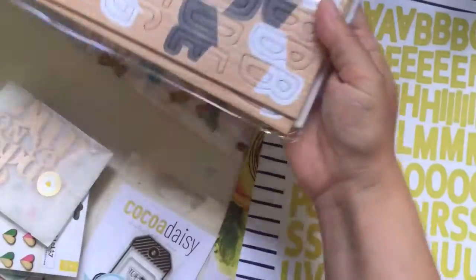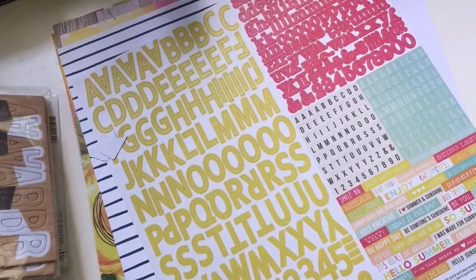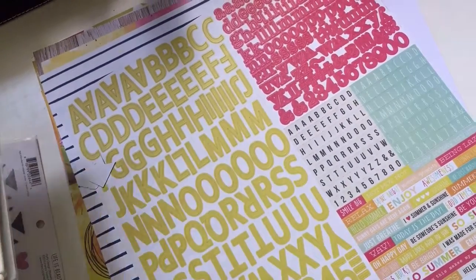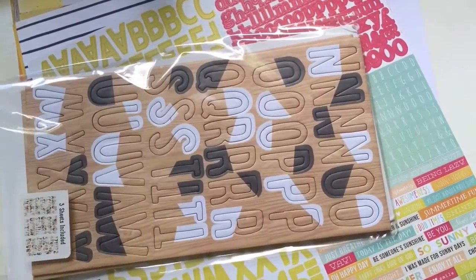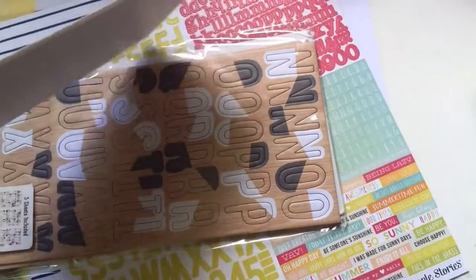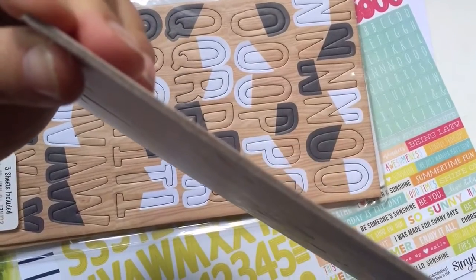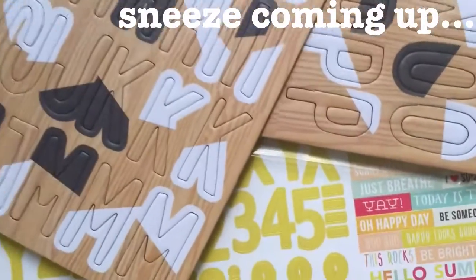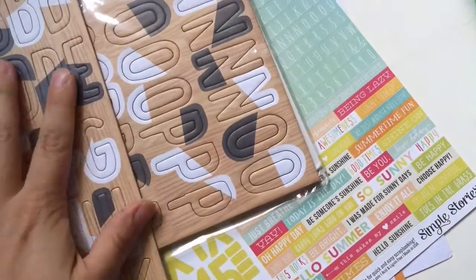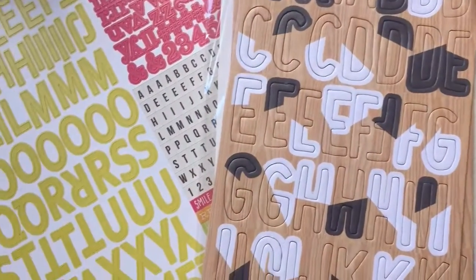And then we have this other alpha - it's a chipboard alpha. They are super duper thick. I thought I'd take one out - I prepared some because I really hate these glue lines, so that's one of the first things I cut off. It's at least one millimeter thick. And we get like three sheets of these, so there's a lot of alphas to be used this month, which is good because I love alphas and I like to have a variety of them.